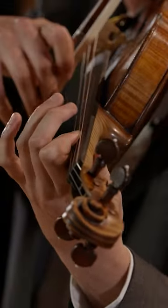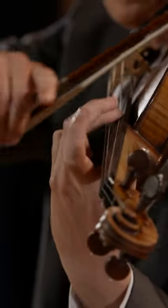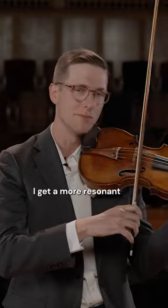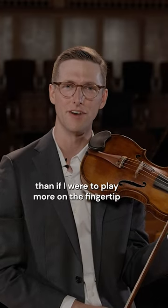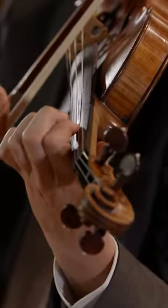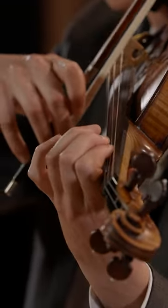So if I play more on the pad here, I get a more resonant, a rounder sound than if I were to play more on the fingertip. Listen to the difference between that and...